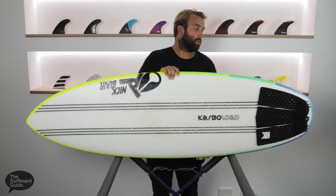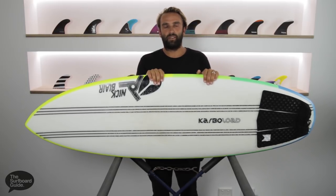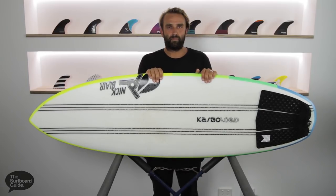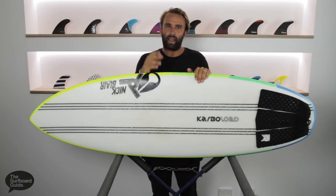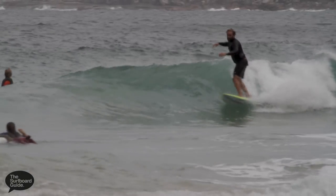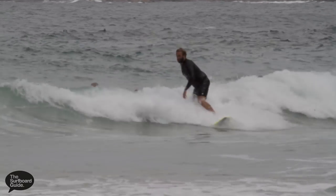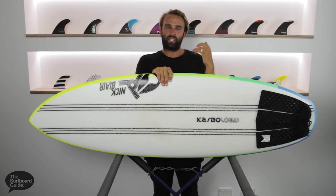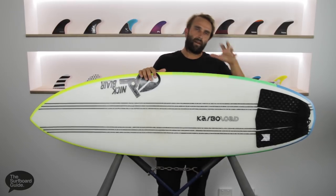I've been riding the Cab Sav 2 for a little while — Nick gave it to me a few months ago. It's been something I've grabbed when waves have been really average. Where I live there's been a nice little mid rising tide rip bowl which hasn't offered a lot, but it'll run through and reform and you'll get a quick section. The Cab Sav 2 has been really good through that, especially through those flat spots waiting for the wave to stand up again before you do a little turn.